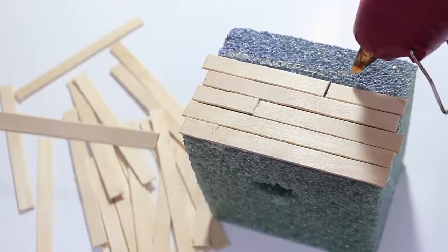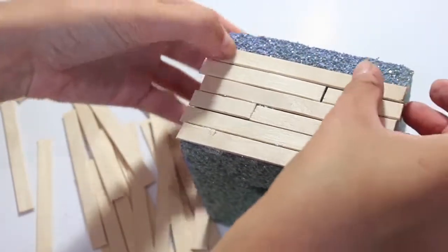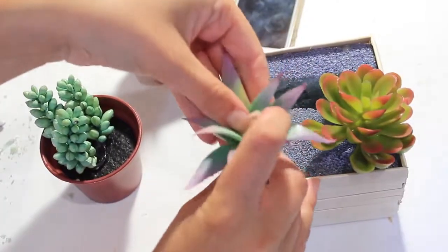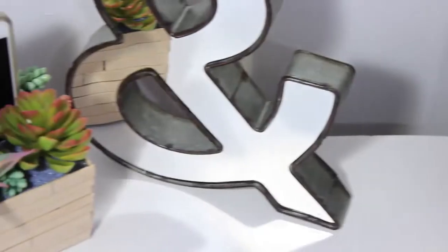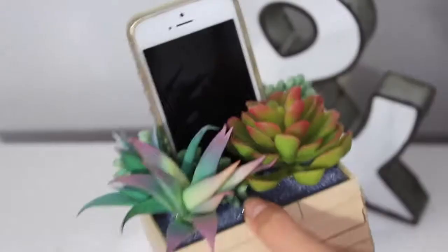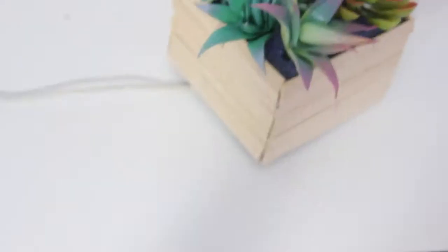I cut some of the popsicle sticks in half to make it look like a crate that you would get plants in — a little more rustic — and cover every single side. Once you've done that, de-pot your fake succulents and put them into the foam. Once you've arranged them how you'd like, that's everything. Everything came from the dollar store. Here I'm putting the phone cable through and putting my phone in — so it's not just room decor, it's functional room decor. This would be really fun to take to a college dorm room.